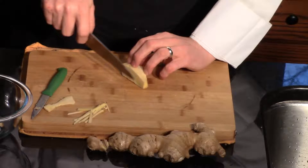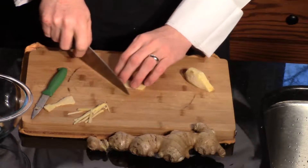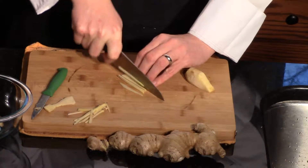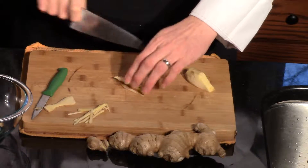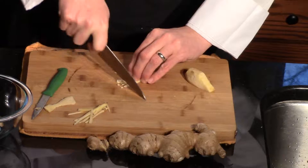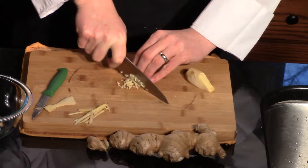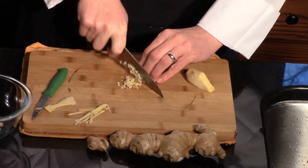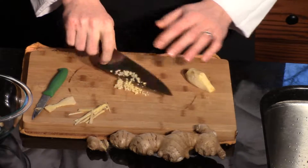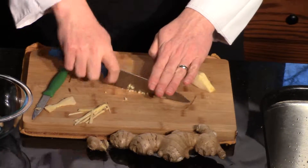If you want to dice it up small, we can do the same thing — cut our little strips nice and thin, and then we can turn them the opposite way. We call this a brunoise — nice and tiny. These would be great in your soups or your sauces where you really don't want big, huge pieces of ginger. And if you wanted to, you could go back over this some more.